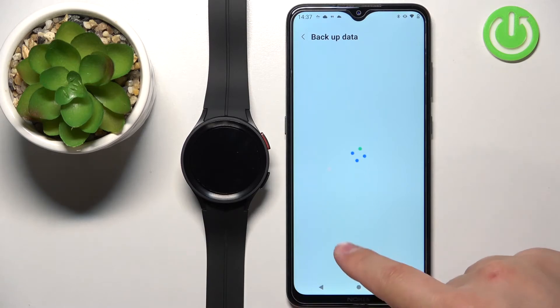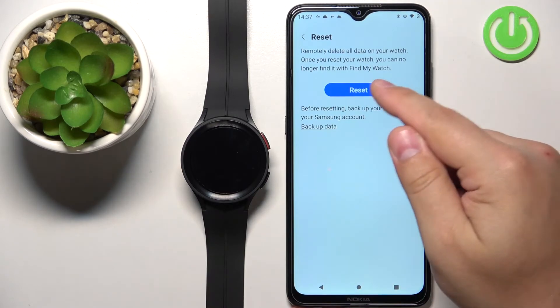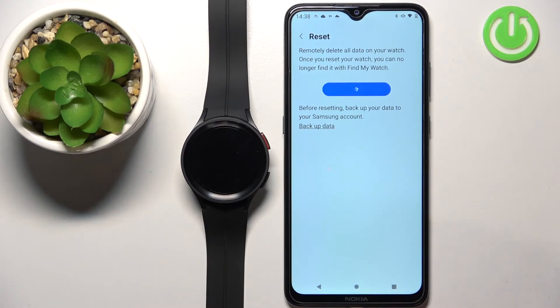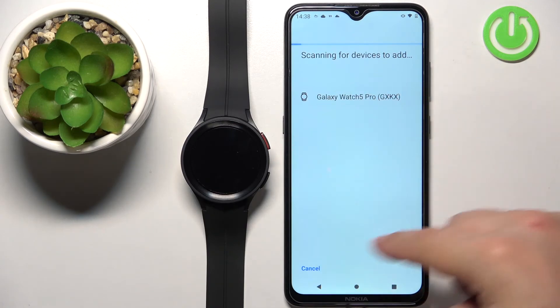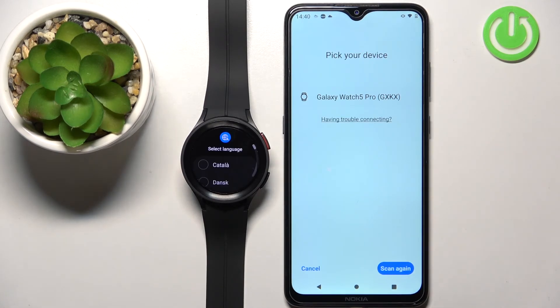To reset the watch, simply tap on this big reset button. The watch should start resetting itself and it will disappear from the device page — you won't see it anymore in the application. Once you see the list of languages on the screen, this means that the factory reset is complete.